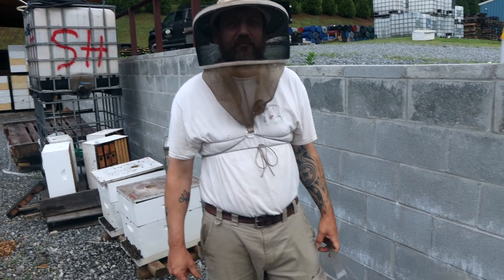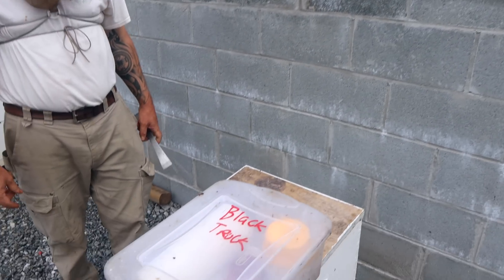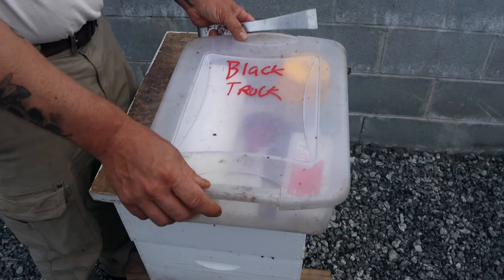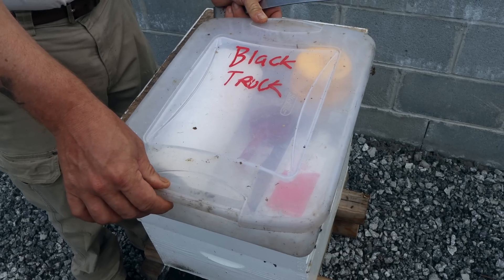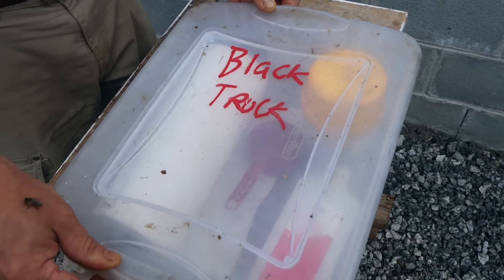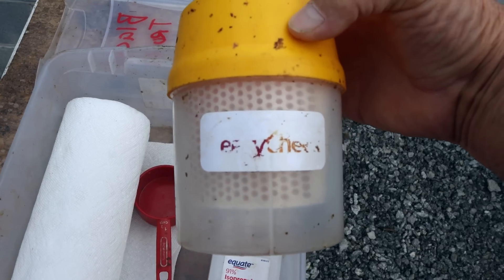I'm here with Jesse today in front of our shop. It's Saturday morning, it's early, and nobody's here yet except for him and I. He's agreed to help me show a good example of how we check for mites. I think it's really important this time of year — it's late June — to really do some spot checking and make sure that our mites are under control. We carry one of these kits in each truck. They're called Varroa Easy Check.